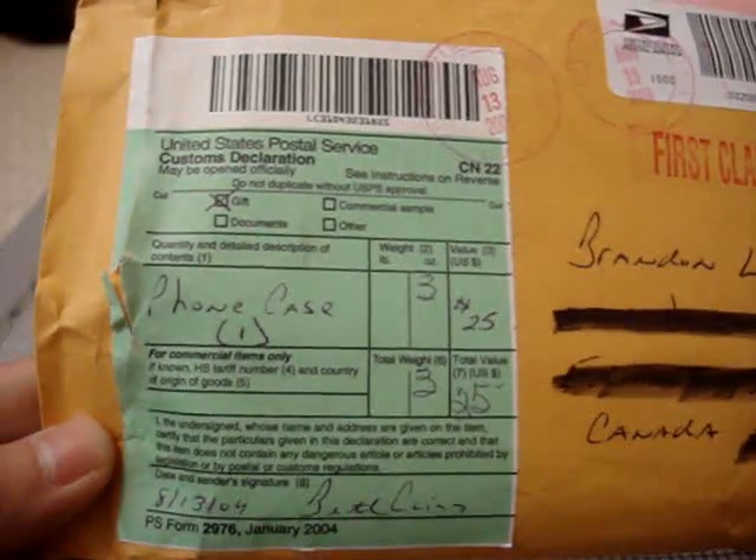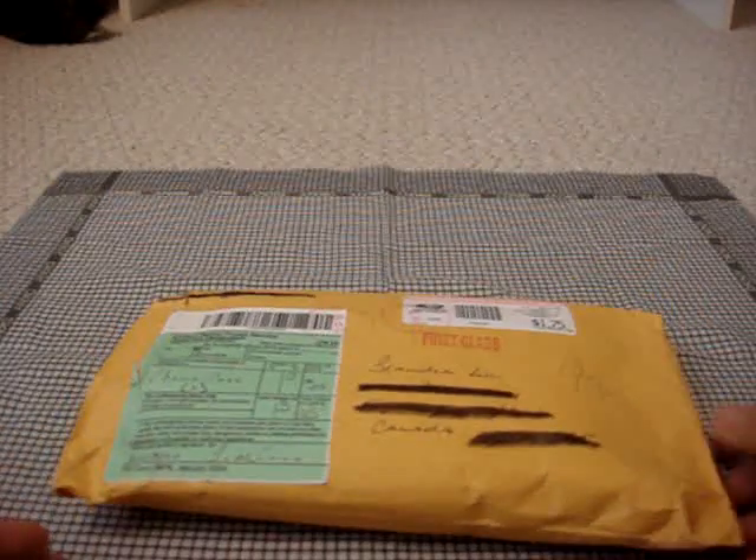So you can see it was shipped out to my friend — phone case, value of $25. Shipped out August 13th. 11 days, that's the average time it takes to get from the U.S. to Canada.